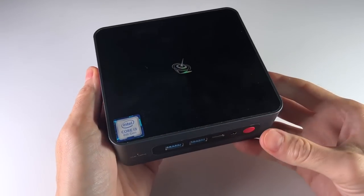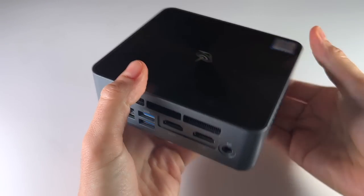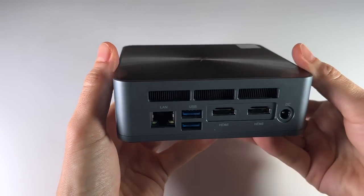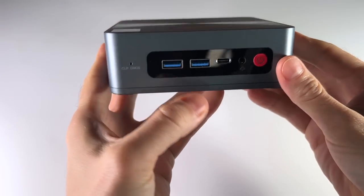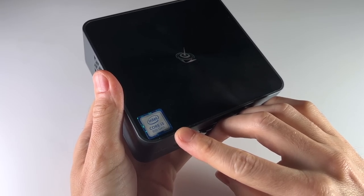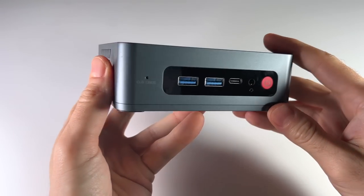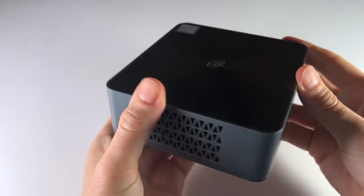Hey everybody, this is Russ from MetroGameCore. I have another mini PC to review today. This one is called the B-Link SEI 8. I've reviewed a few PCs from B-Link over the past few months, so I'm going to call this one the third in a trilogy. Of the three mini PCs I reviewed from B-Link, this one is more firmly targeted towards a budget audience. We'll run it through its paces today and see whether or not it's worth that budget price.